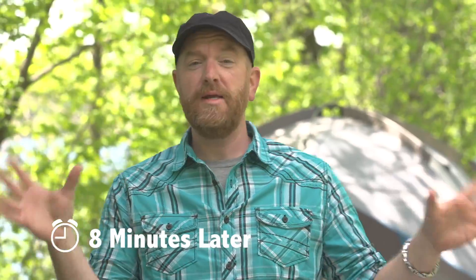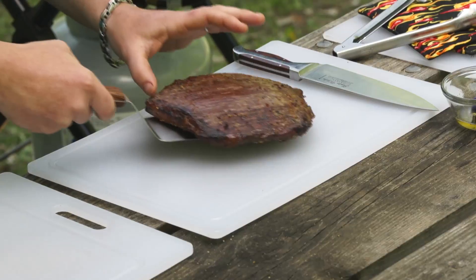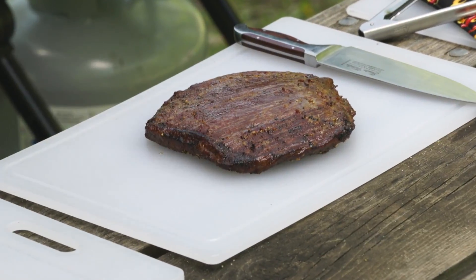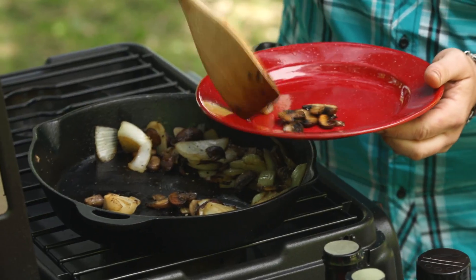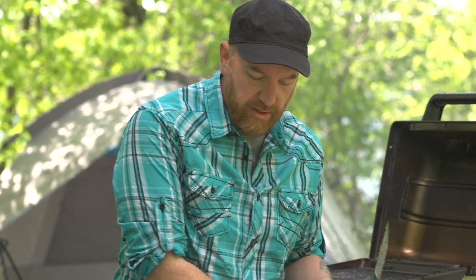We are ready to wrap everything up here. We're gonna take this off the grill and let it rest for a couple of minutes while we get everything else together. We'll get our mushrooms and onions, and now we'll go ahead and slice in to our steak.